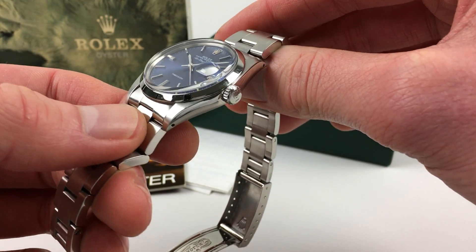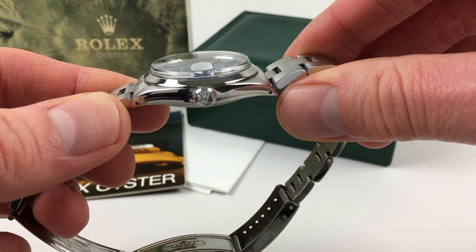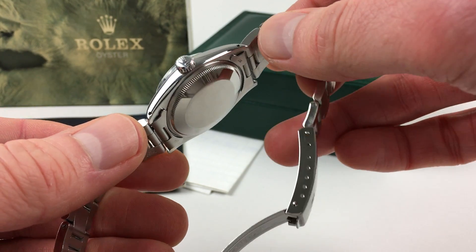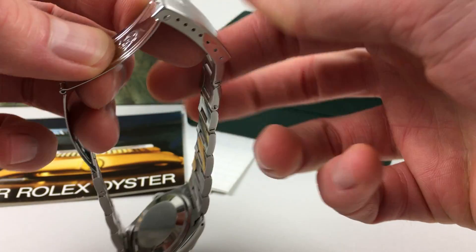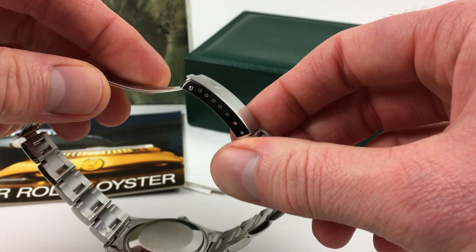The stainless steel Rolex Oyster case has a smooth polished bezel, downturned lugs, a Rolex screw-down crown and case back. It's also fitted with its original Rolex Oyster bracelet, which has an adjustable folding clasp.